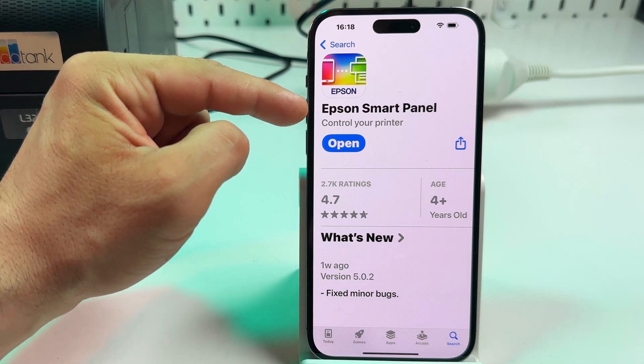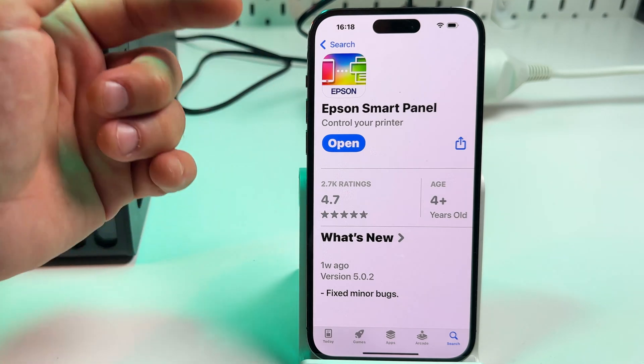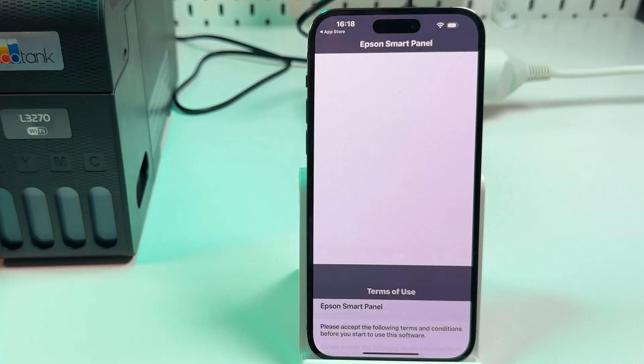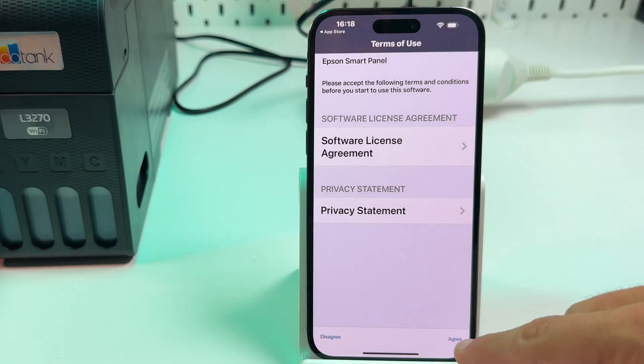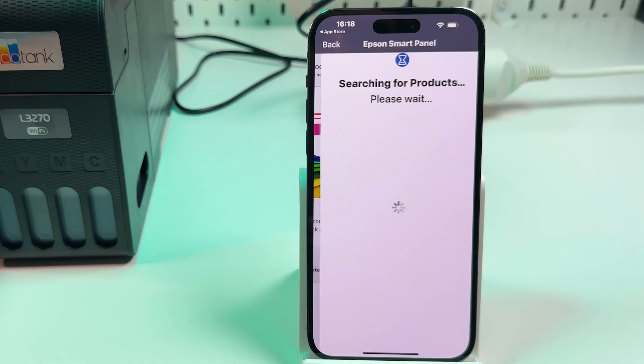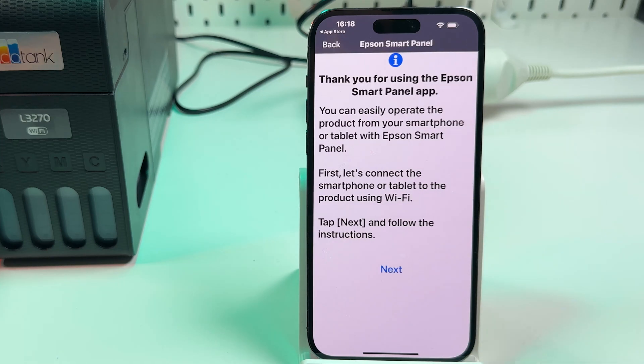Next, install Epson SmartPanel — it's available in both the App Store and Google Play Store. So install this app, open it, agree to the terms and conditions, and press OK in the next window. Now it's searching for printers.